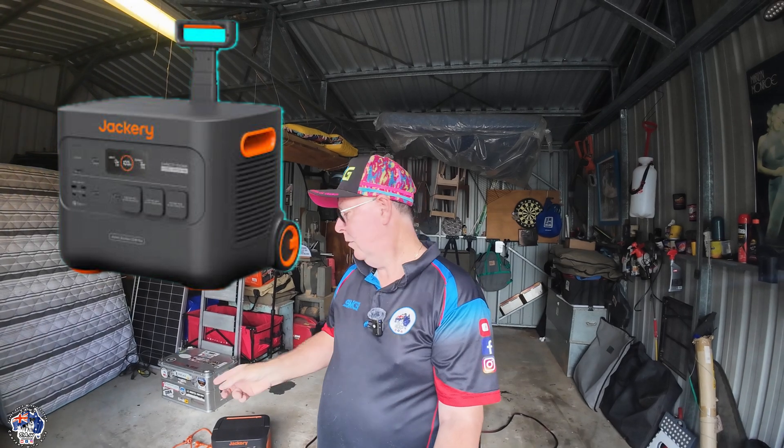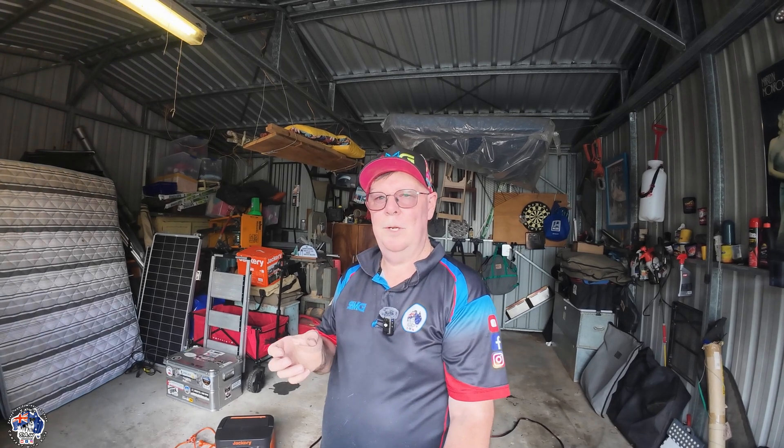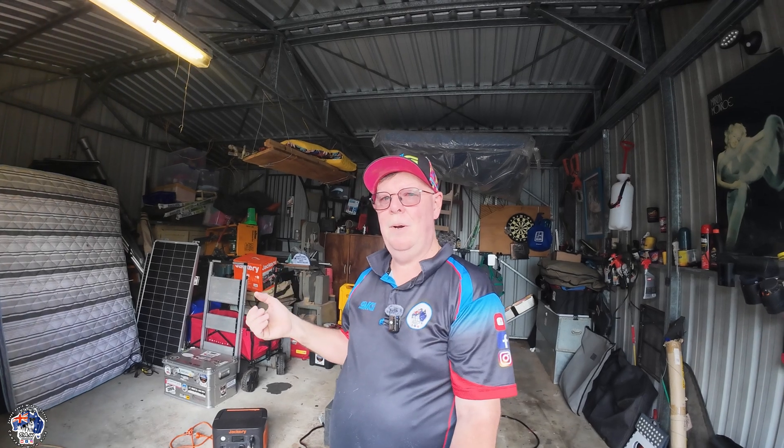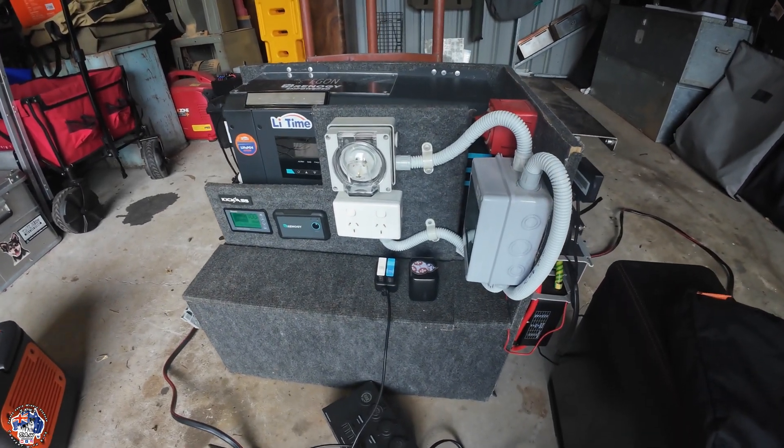He probably had a couple of things going against him. He was trying to charge a 170 amp hour power station — I think it was the Jackery 2000 Plus — from dead flat with a power box. The battery in it is about 120 amp hours, and it was only a 750 watt inverter. You do need a reasonably big inverter to charge power stations because they can draw up to 580 watts, and 750 watts still isn't big enough.